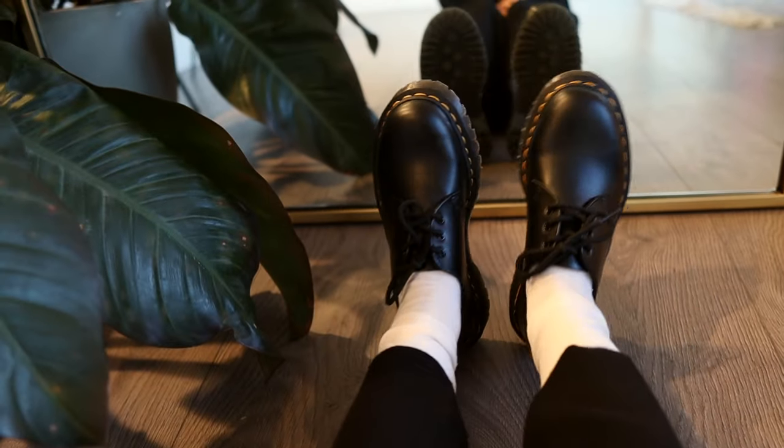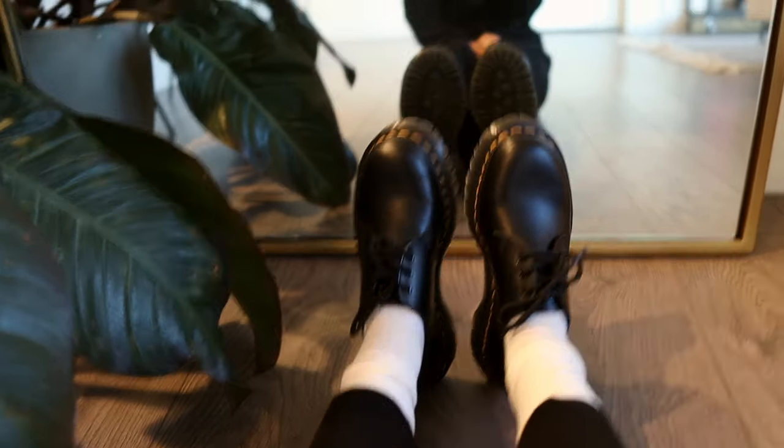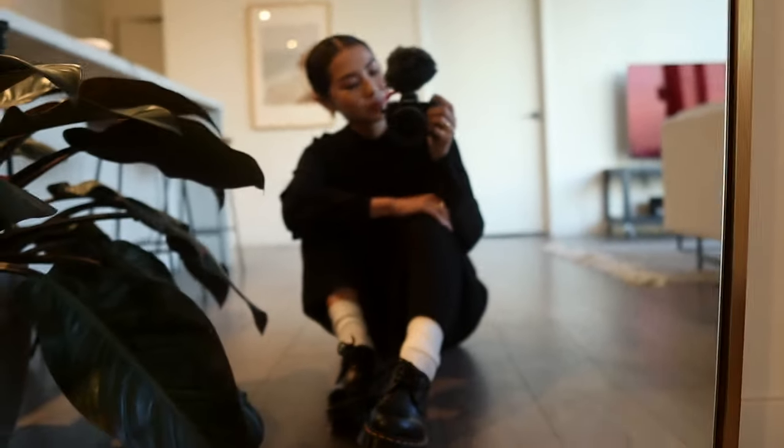Like, I've owned these Doc Martens for 10 years — it's a classic and I know it's such great quality. I still wear them to this day. I've owned these for 10 years, and I really can't say that about anything else that I own. So when I make purchases, I try to think long term. I know if I'm going to buy Doc Martens, it's going to be good quality and I'm going to have them for a very, very long time.